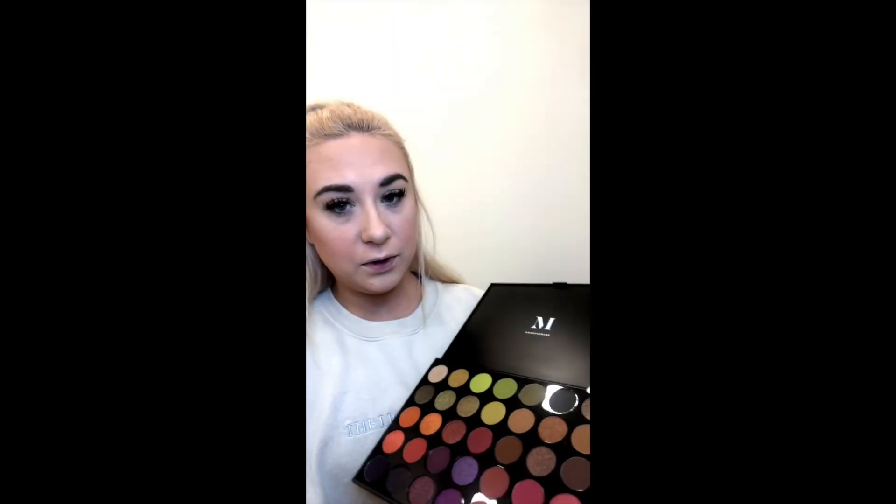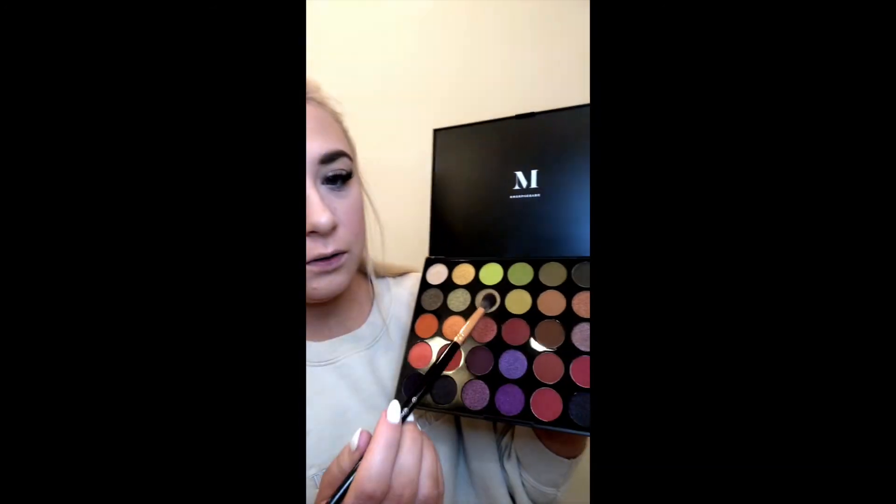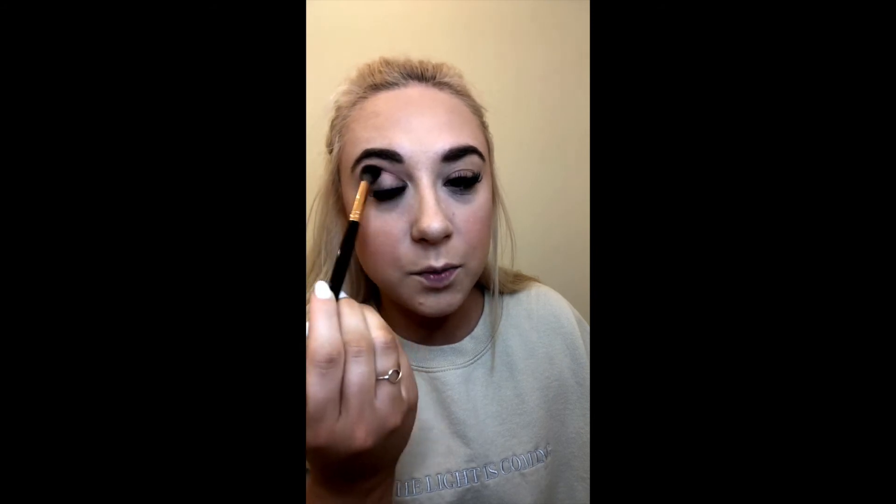Now for the fun part: the eyes! I'm going for a really pink, glittery, kind of cut-crease-ish look. First I'm going to go in with my transition color using the Morphe 35M Boss Mood palette, taking a middle color on my really fluffy BH Cosmetics number five brush from the rose gold collection. For your transition color you just want to work that into your crease — it doesn't need to be super precise; it's okay if it gets down on your lid or goes a little crazy.